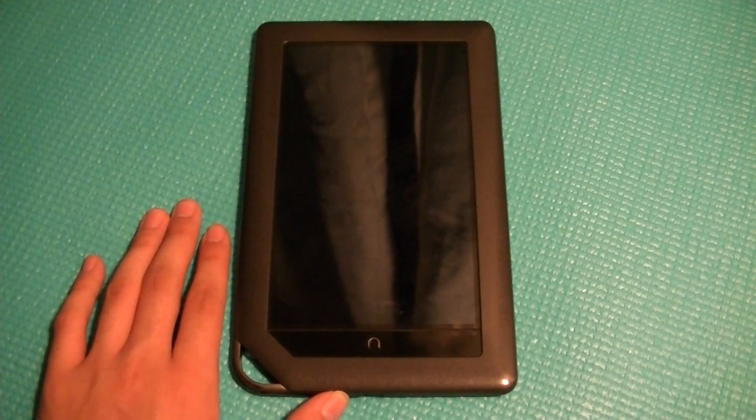Hello everyone here at osmvtxtreviews.com. You're watching our full video review of the Barnes & Noble Nook Color.